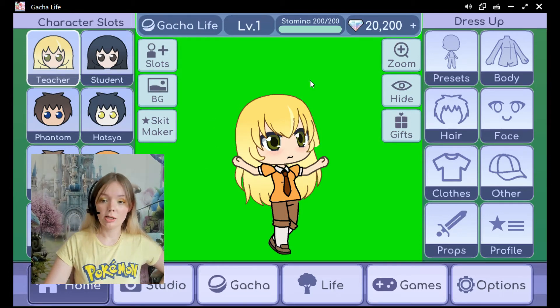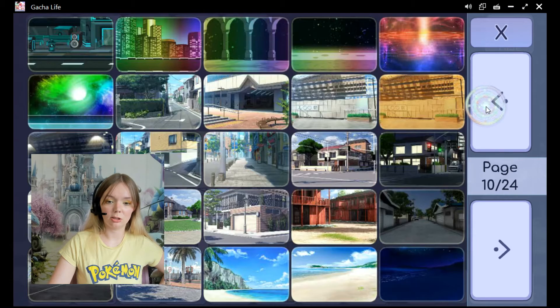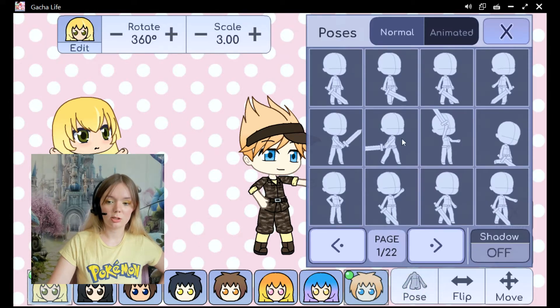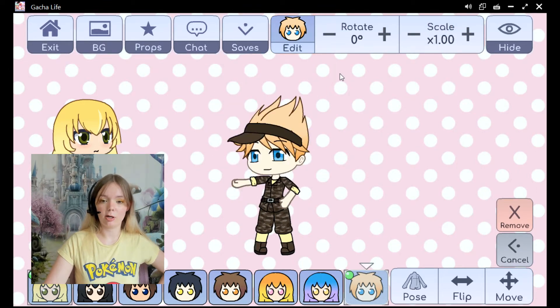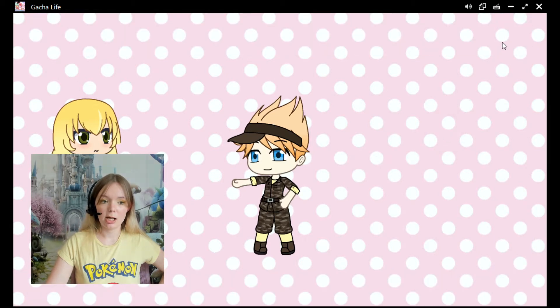You can also go to the studio here. There are tons of backgrounds to choose from — there are even solid colors. I can put as many characters as I want to, change the pose, flip them around, make them really big if I want to. This is actually how I make my cartoons for my toddler lessons — I make little stories using this feature. Once I'm happy with my scene I click hide, take a screenshot, and then just copy it into my lesson.